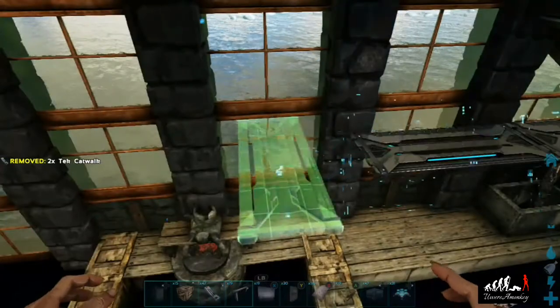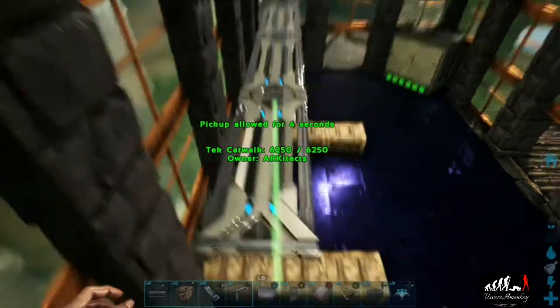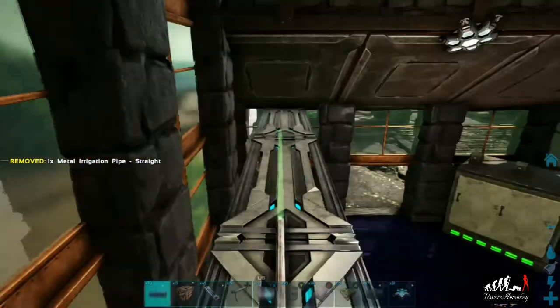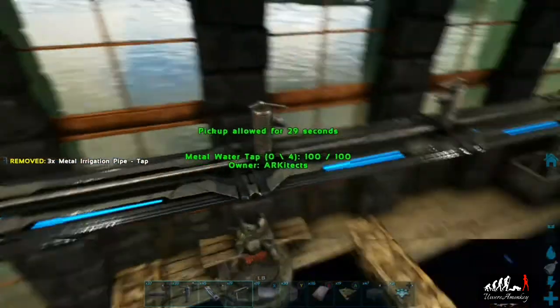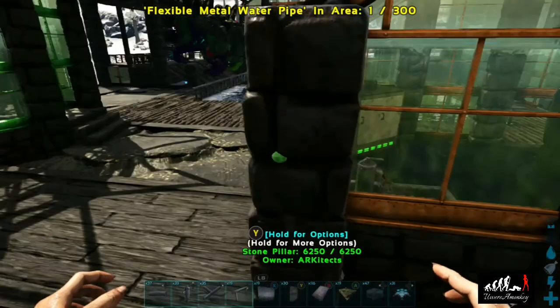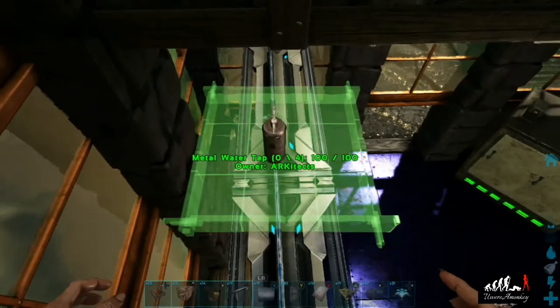Now we're going to place tech catwalks over the top of our workstation. We're going to follow this up by placing some straight irrigation pipes right on the edge and then all the way to the back, and then we're going to add some taps. Then we'll grab some flexible water pipes and connect all of this so that we have water running across our cap.